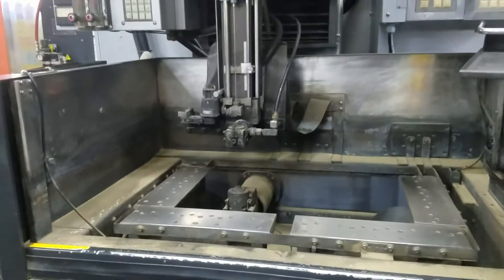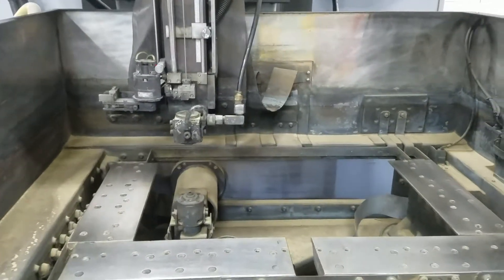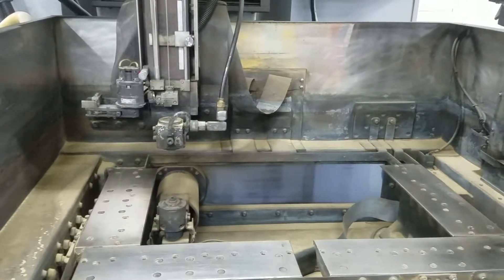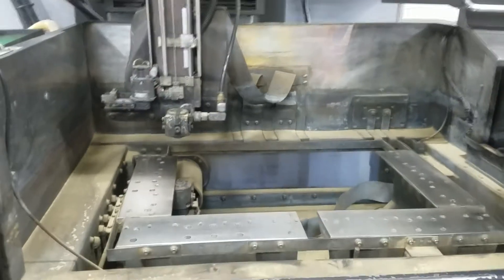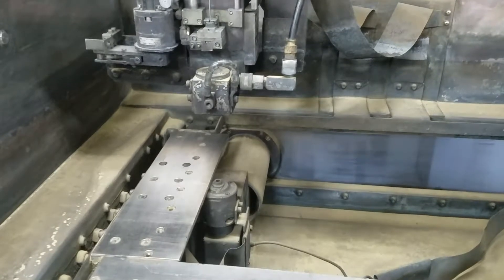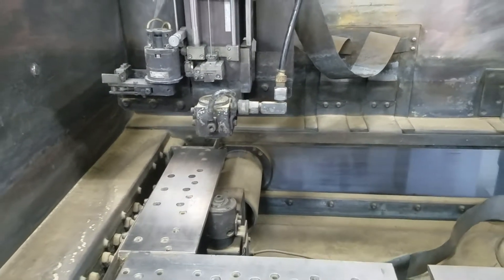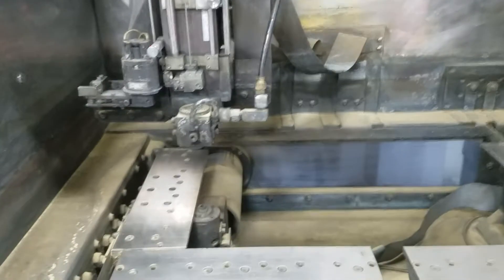Gonna move the machine to the limits. Just finished the X-axis. Gonna do the Y now.